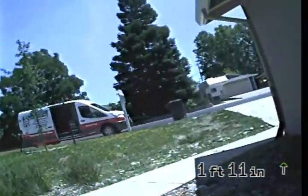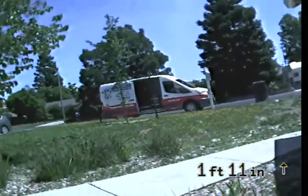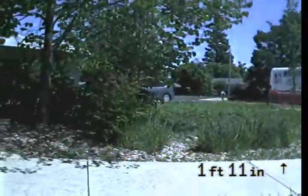This is Express Sewer and Drain performing a TV inspection of the sewer line at 1603 Sierra Gardens Drive in Roseville, California. Just panning the property so you can see where we're at.